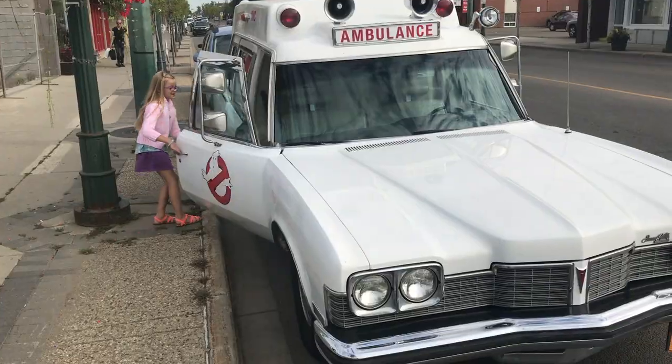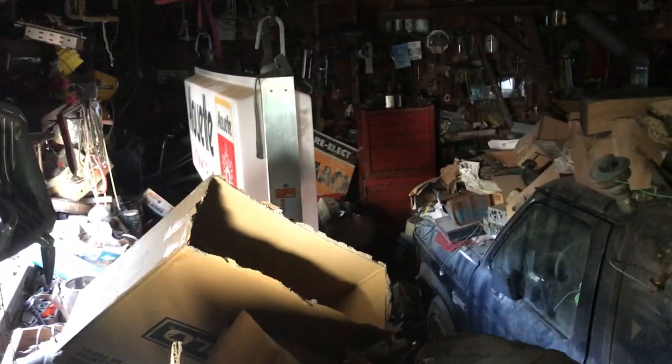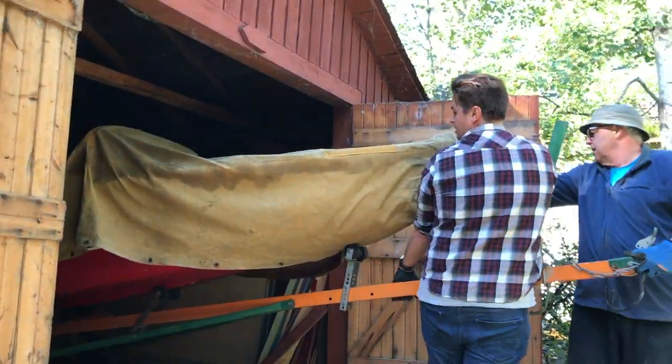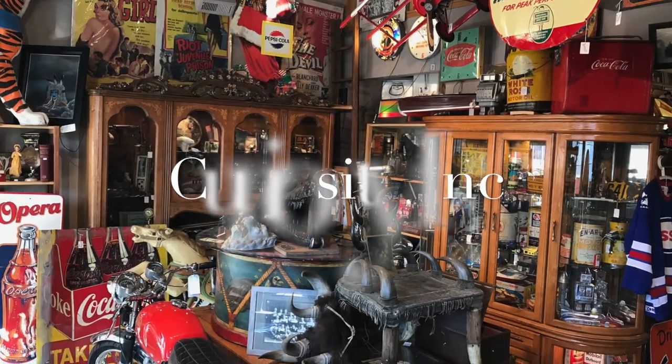We opened an antique store but it had to be family friendly where we could work and still have fun. Sometimes you have to climb a mountain or open some new doors to find the treasures inside. This is our life, this is our adventure, this is Curiosity Inc.